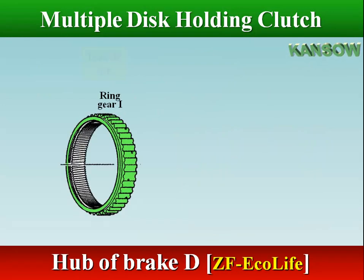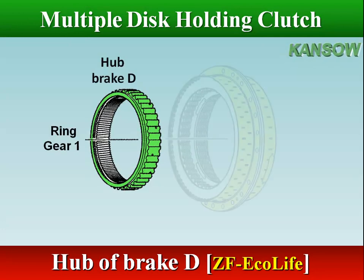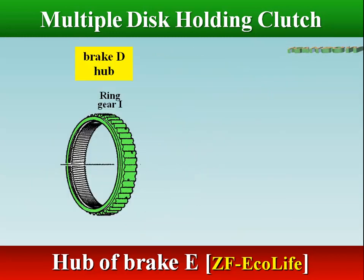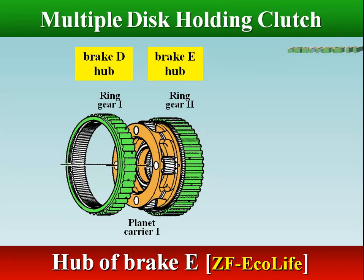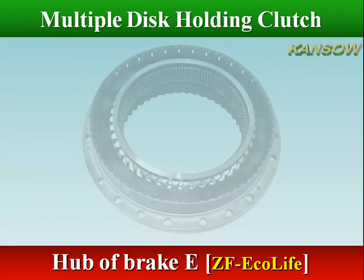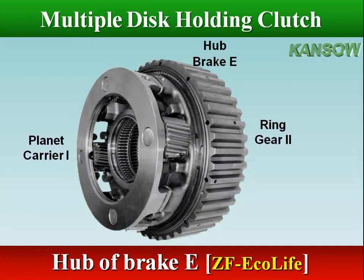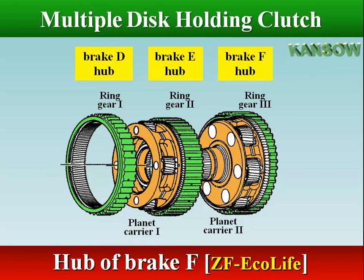As an example, in ZF Ecolife transmission, the hub of brake D is ring gear 1, and its splines on the outside mate with the splines on the inner plates of brake D. The hub of brake E is ring gear 2, which is connected with planet carrier 1. The hub of brake F is ring gear 3, which is connected with planet carrier 2.